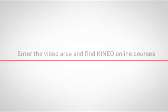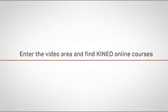Visit kineosystem.com, enter the video area, and find Kineo online courses.